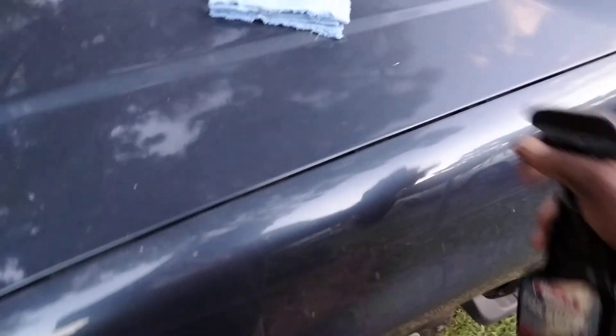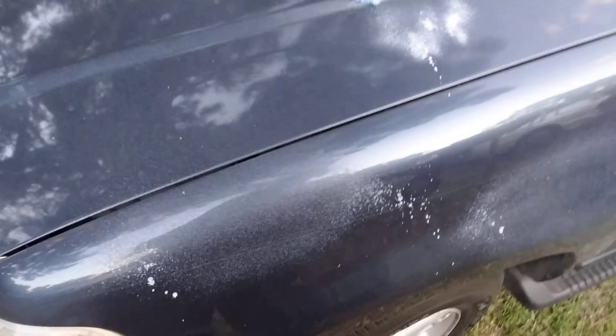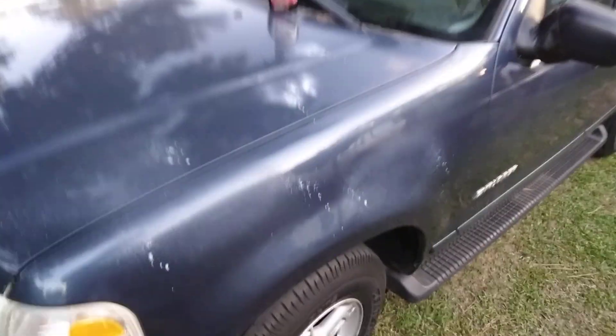Shake it up, let's see what it does. It comes out thick, like a liquid wax or something. Smells good — got that same Black Magic cherry type smell. It's categorized as a spray wax and it does have a spray top on it, but it comes out relatively thick. Let's see what it does here.